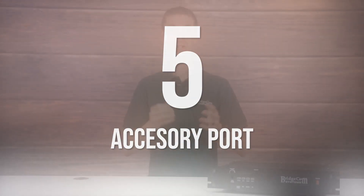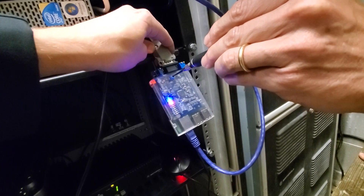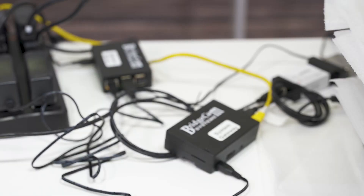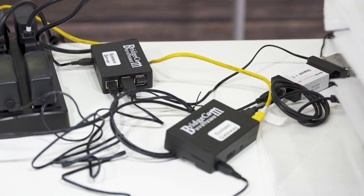The accessory port is where the magic happens and you can make a repeater very versatile and flexible. For example, do you want to connect an external controller that will allow for voice updates? Do you want to join a digital modem that will turn your repeater into a digital repeater? Are the proper connections available?